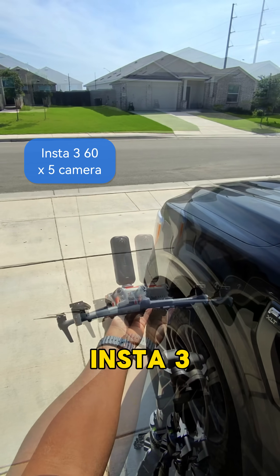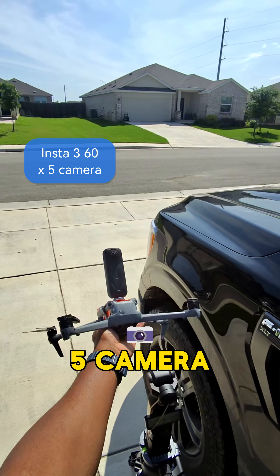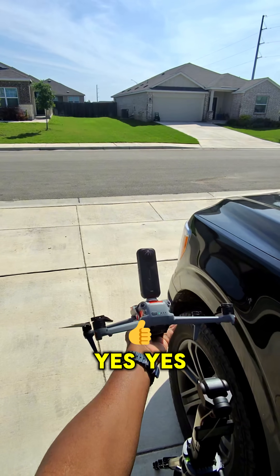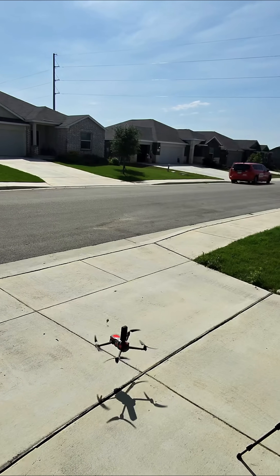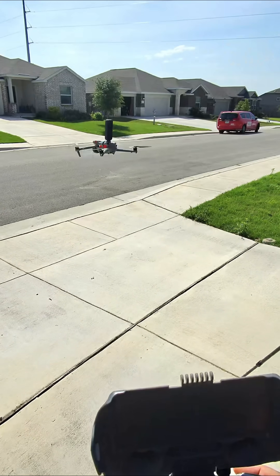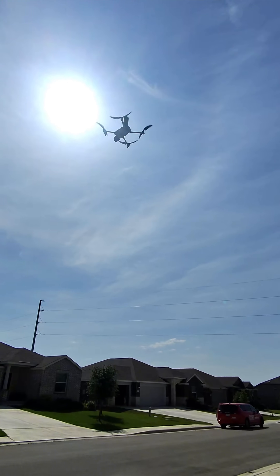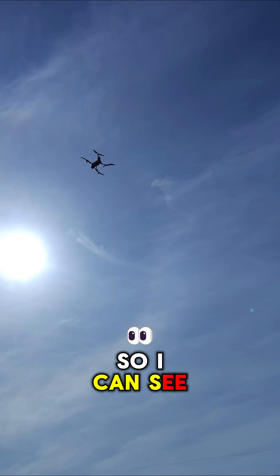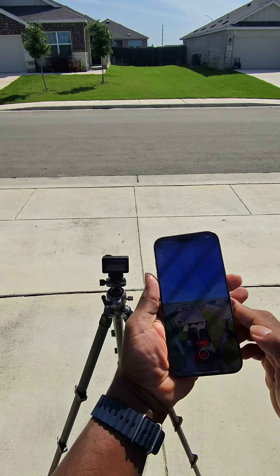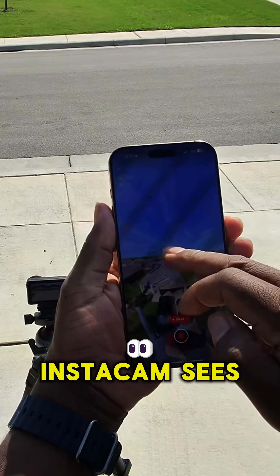Did he strap an Insta360 X5 camera onto the Air 3S? Yes, he did. The drone is up. I can see that the drone is fighting. But this is what the Insta cam sees.